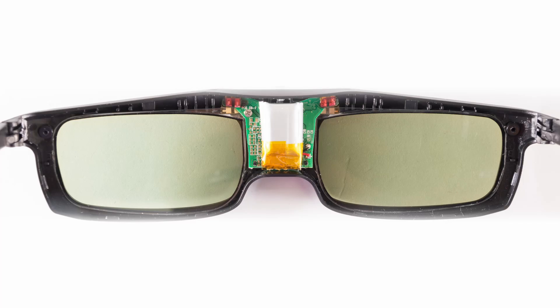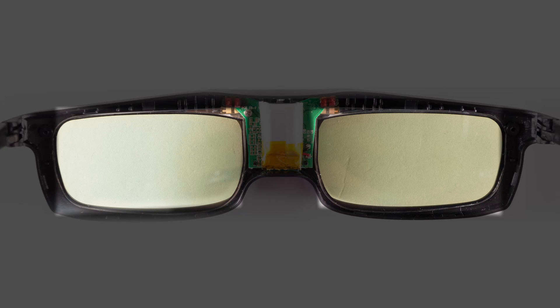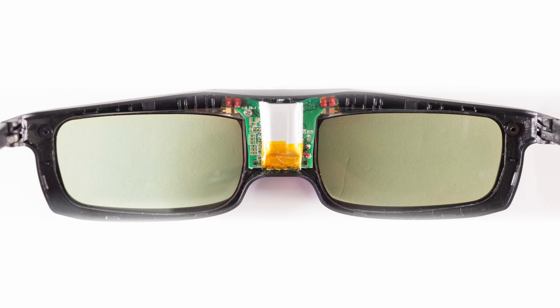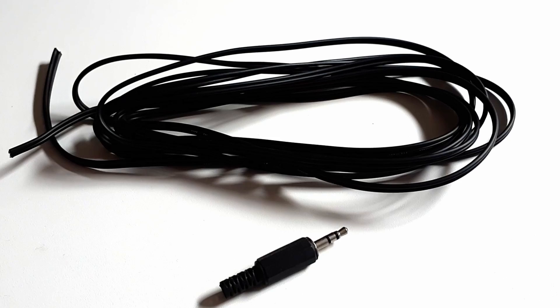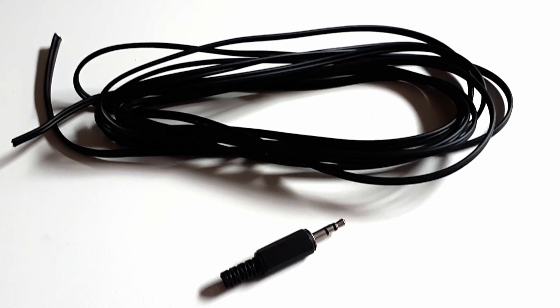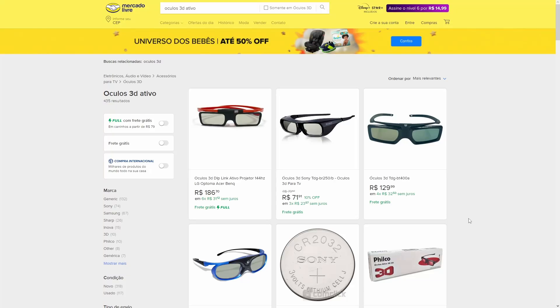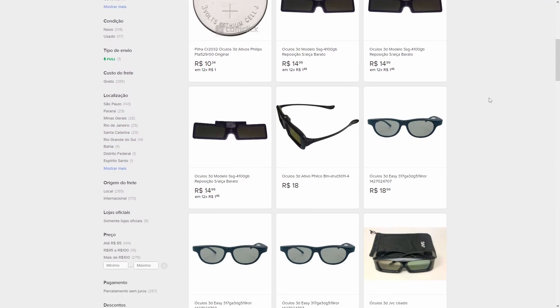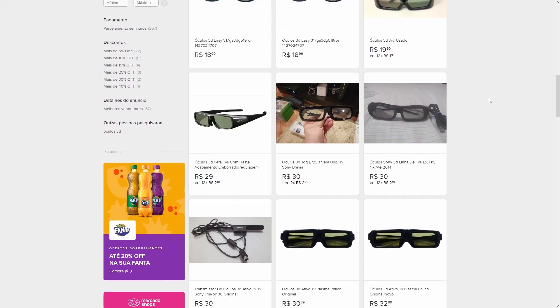Or can they? Those glasses have a pair of LCD shutter lenses, plus a small circuit board and a battery, which are not necessary for use with the Master System. They're only missing a cable to be connected to the console, and that shouldn't be hard to provide. So I decided to give it a try and see if I could adapt the cheapest wireless active 3D shutter glasses I could find to work with the Sega Master System.